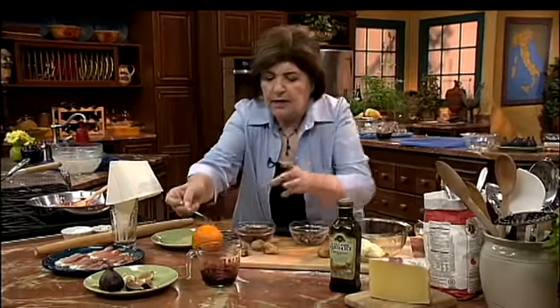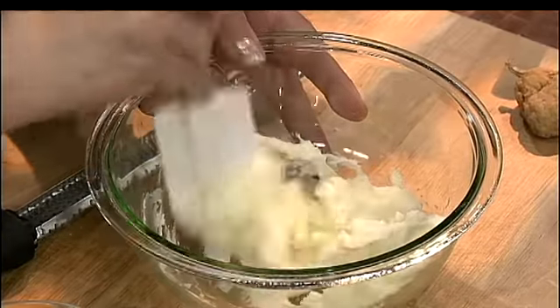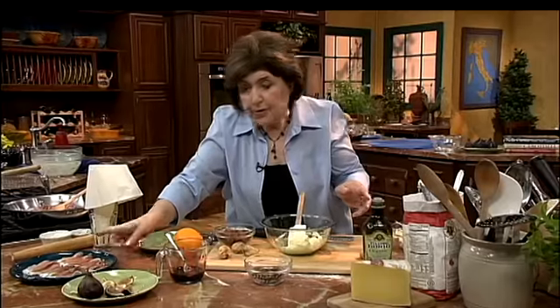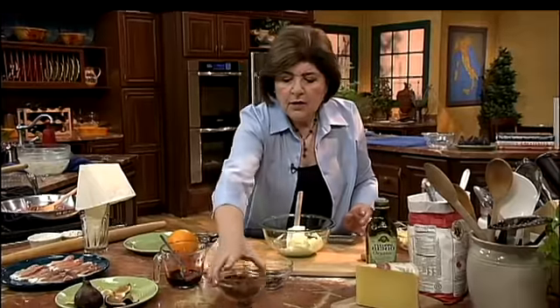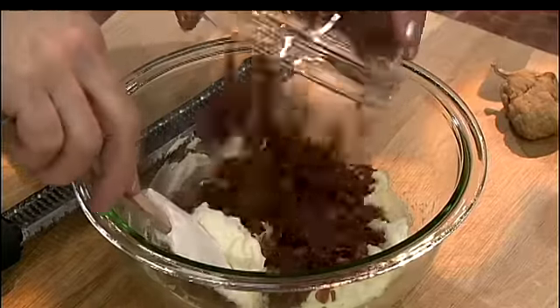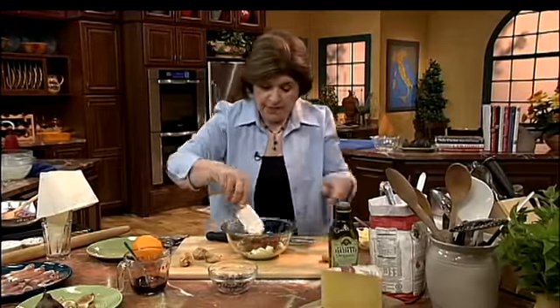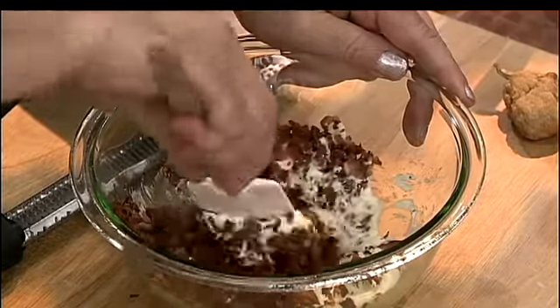It's going to be very syrupy. And to this we're going to add that prosciutto di Parma — here it is, all crisped. So we're going to add that to the mascarpone. That goes in — it gives a really nice flavor. You mix that around.